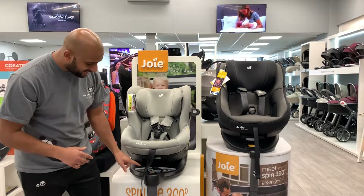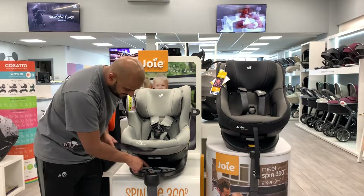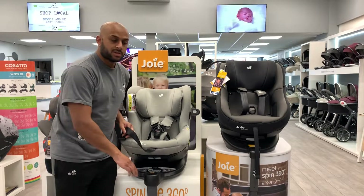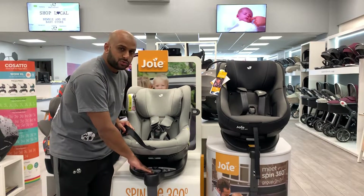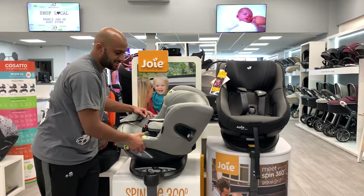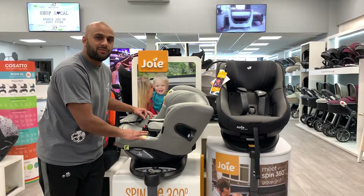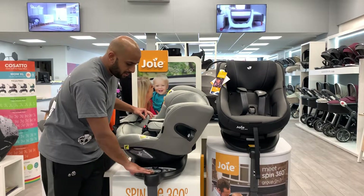The last thing I like about this is — you can't probably see it — but underneath the seat there is a switch on the iSpin version that says 0-15 months. What that basically means is you can't spin it forward facing, so it has to remain rearward facing up to 15 months with this car seat.